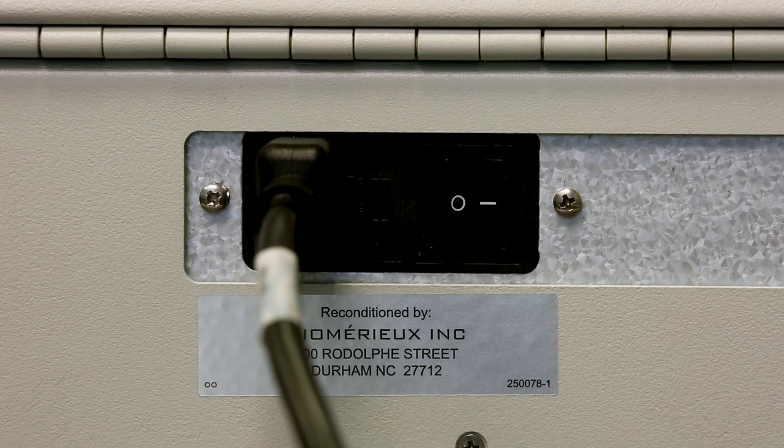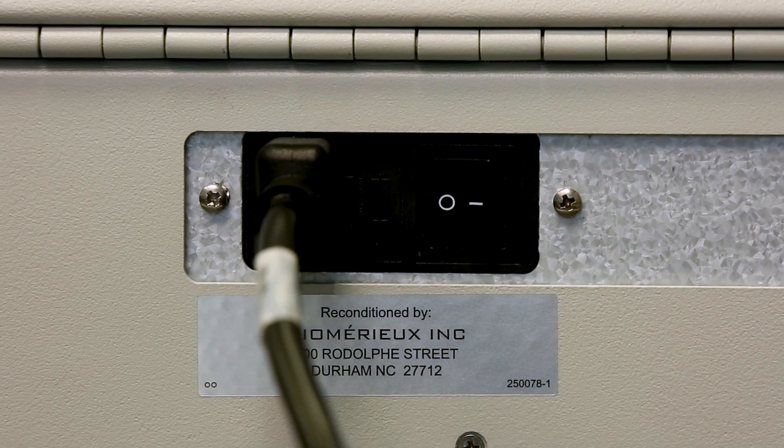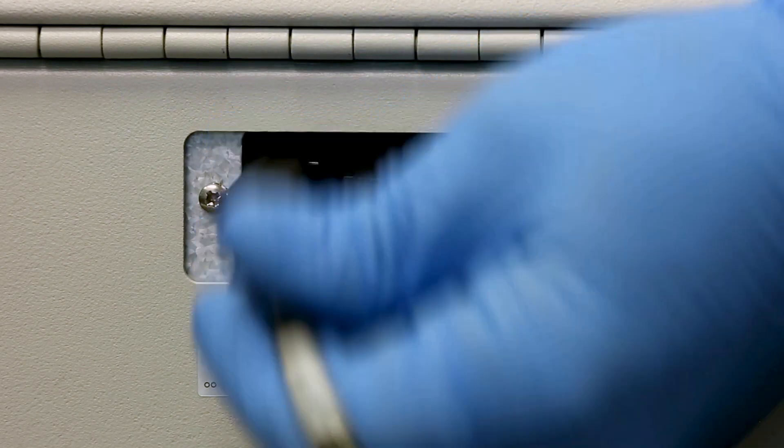To power off the Analyzer, press the power switch located on the lower back side of the Analyzer to the OFF position. Then disconnect the power cord.